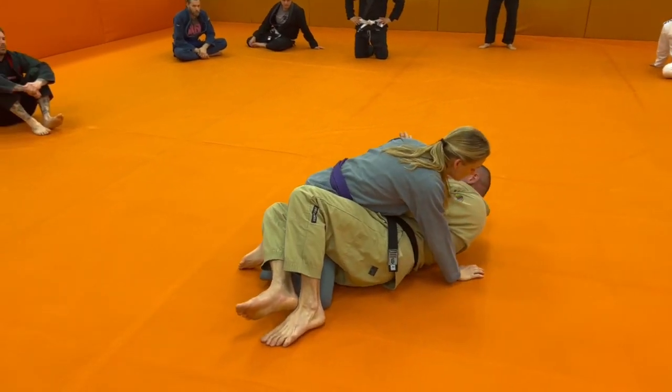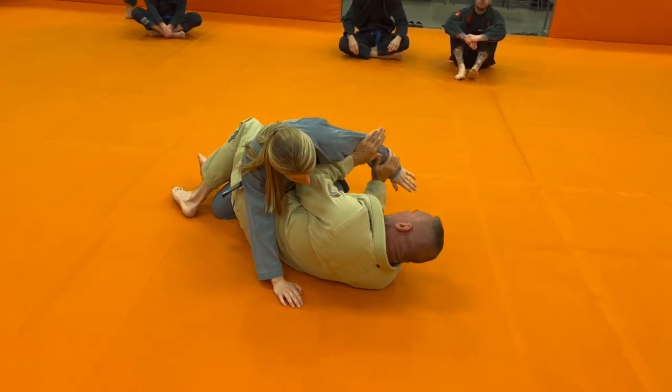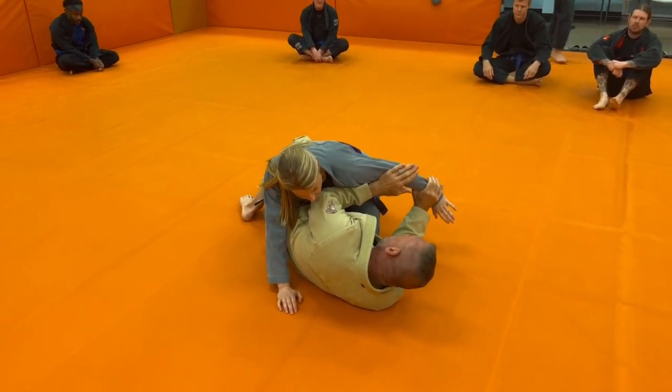Crossface — I want to get the crossface. So you're in this normal position already. It's just a matter of reaching over again, catching that arm from half guard here.